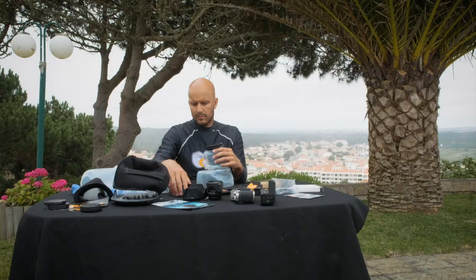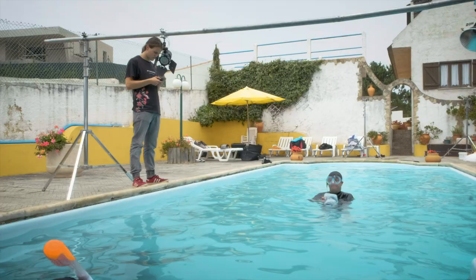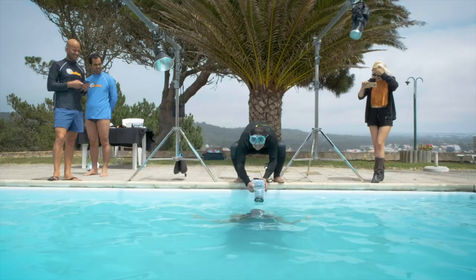So let's talk about outtakes. They create these underwater housings that are versatile and very professional.